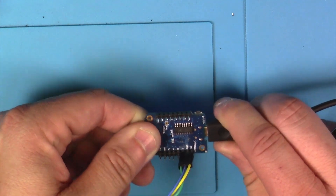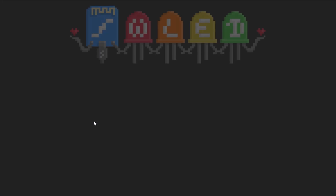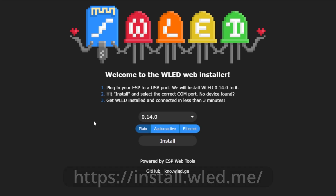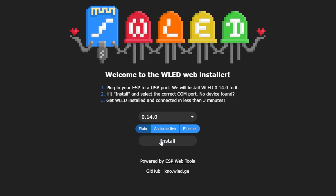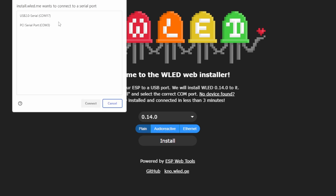Plug your USB into your computer and then into the controller. Now we're going to make our way over to the WLED installer website, which is at install.wled.me - I'll put a link in the description. With the device plugged in on your USB port, we're going to go with plain and just click Install. In our case I know this is going to be COM 17.